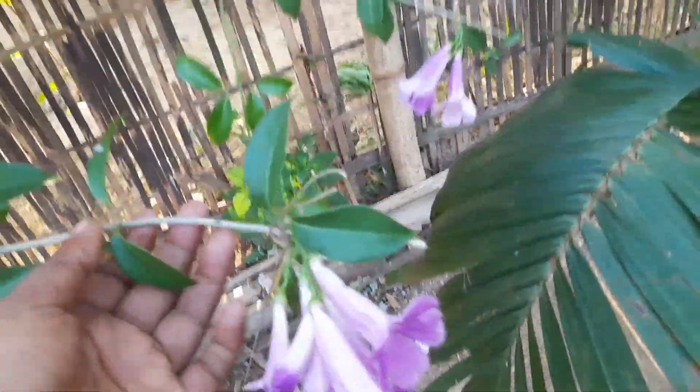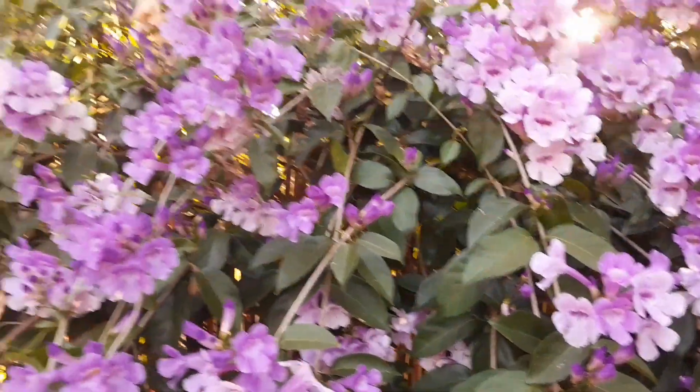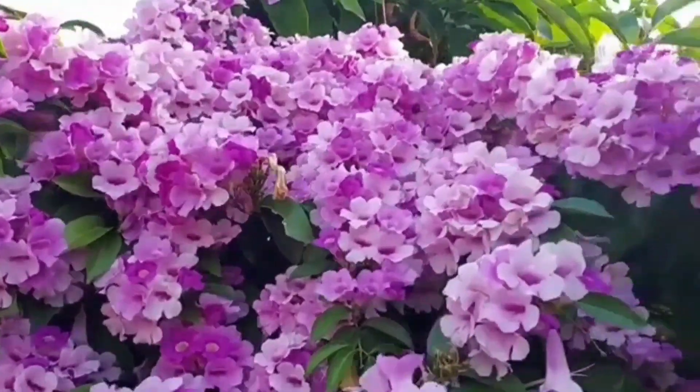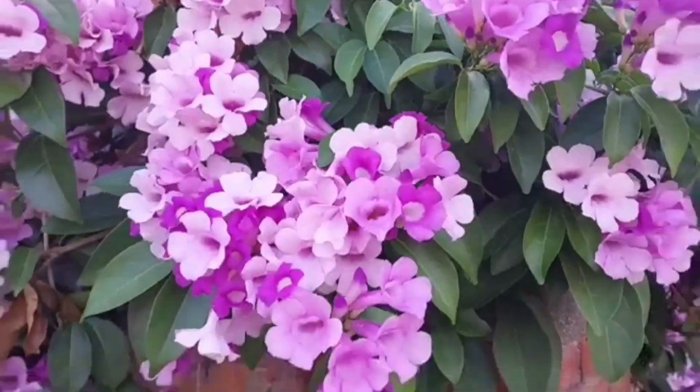It is very good looking if you put it in front of your gate — it looks very beautiful there.